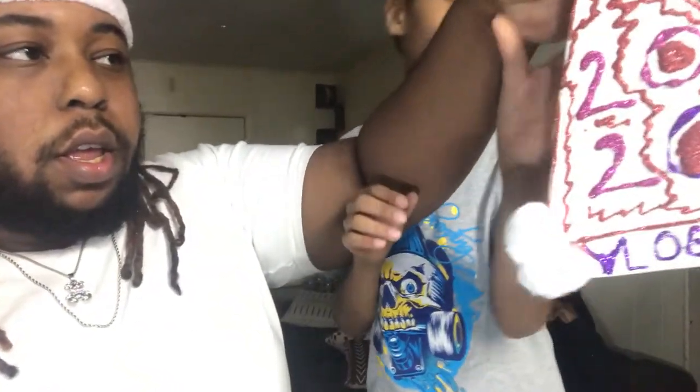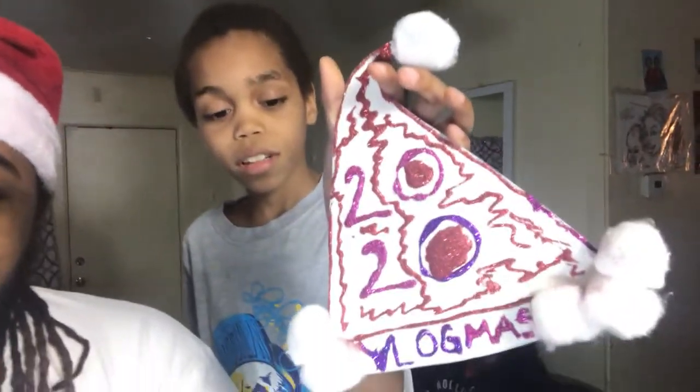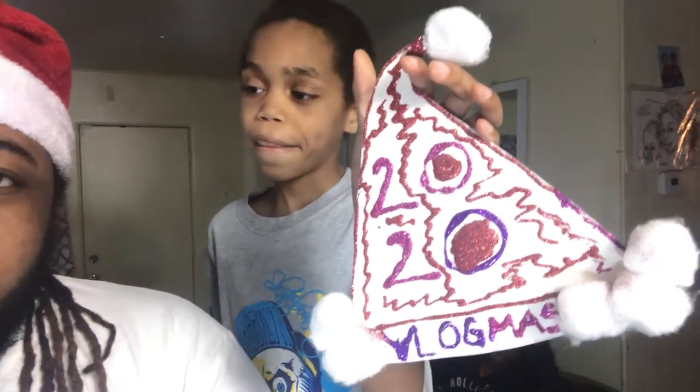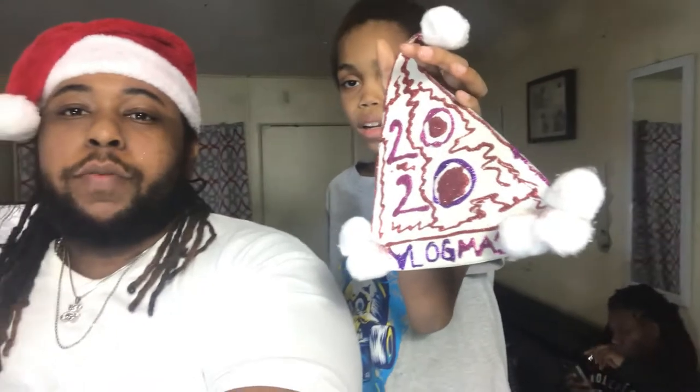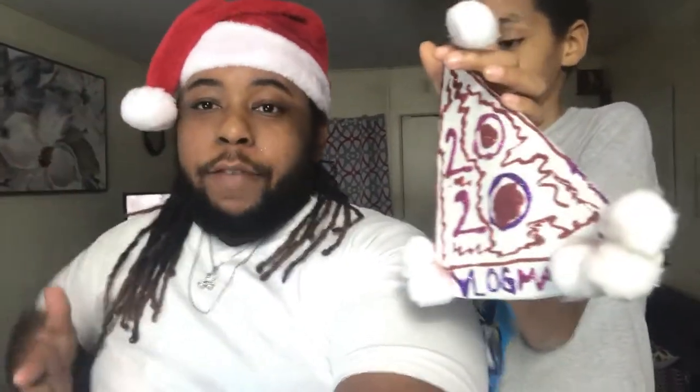And guys, I made a Santa Claus hat. I made 'Vlogmas 2020' just as a reminder for them when they get older that we started Vlogmas in 2020. We had fun making it guys. I'm just sorry you didn't get to see everything we did because we had fun with it.